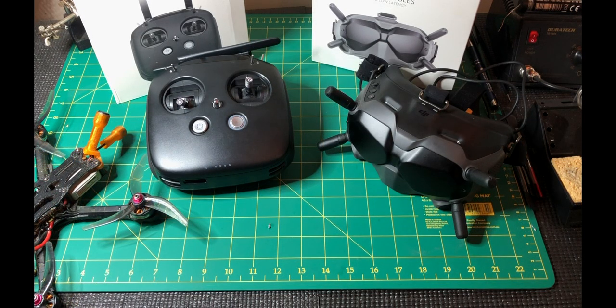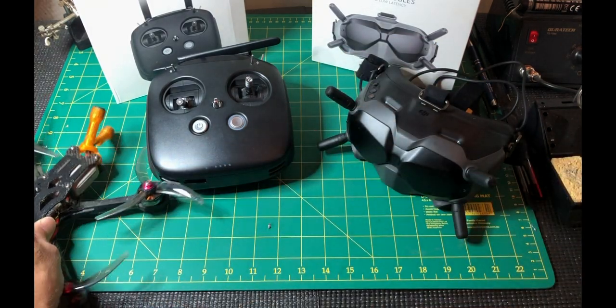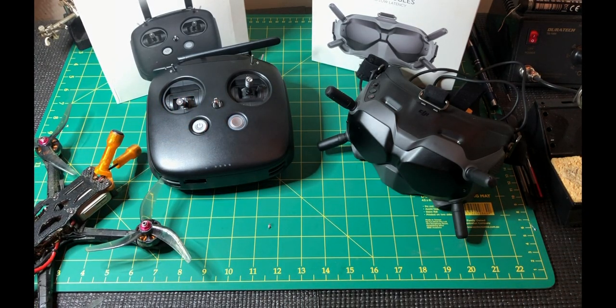These are the three components required for DJI FPV racing: the goggles, the controller, and the air unit. Whether you buy them as a kit or individually, they've all got to be individually activated and then linked together. So let's do that.